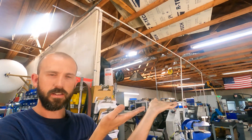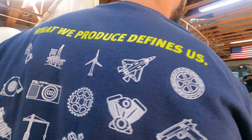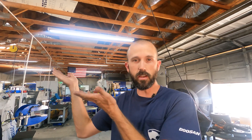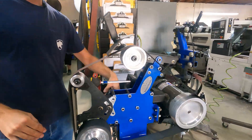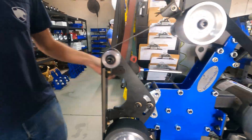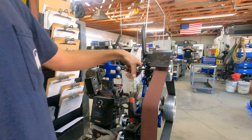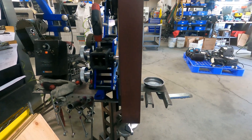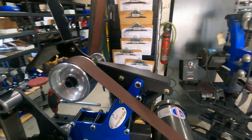Once your motor is aligned, throw a belt on. Watch our belt tension video. We're going to start running in forward first. We're going to get the belt centered up on the platen and then look at where the belt's running on the tracking wheel.